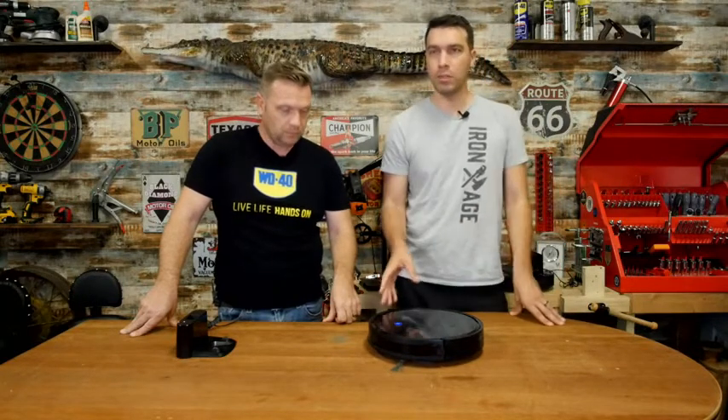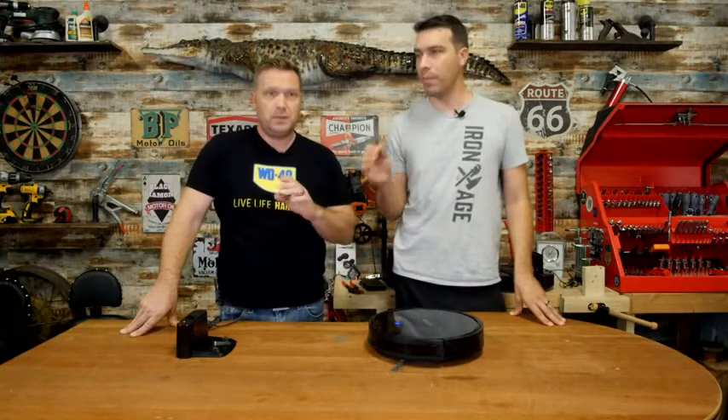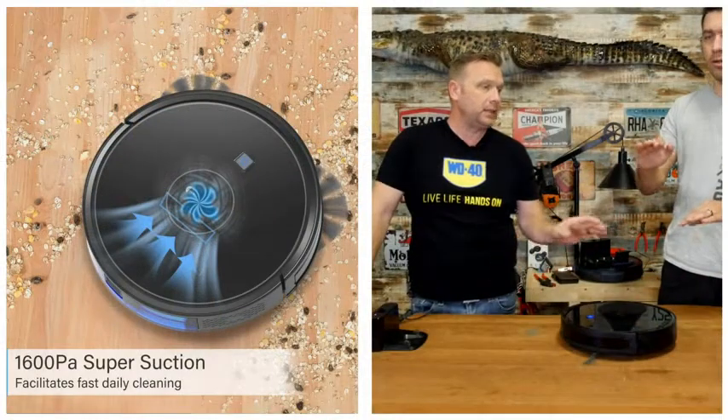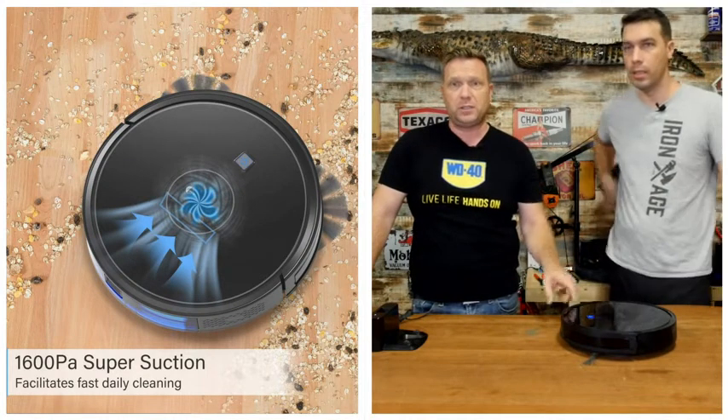These vacuums are incredible. They solve the big problem of keeping things clean under the couches and hard-to-reach areas that you can't normally get to on a regular basis. But you want to be sure that the one you get has good suction power.